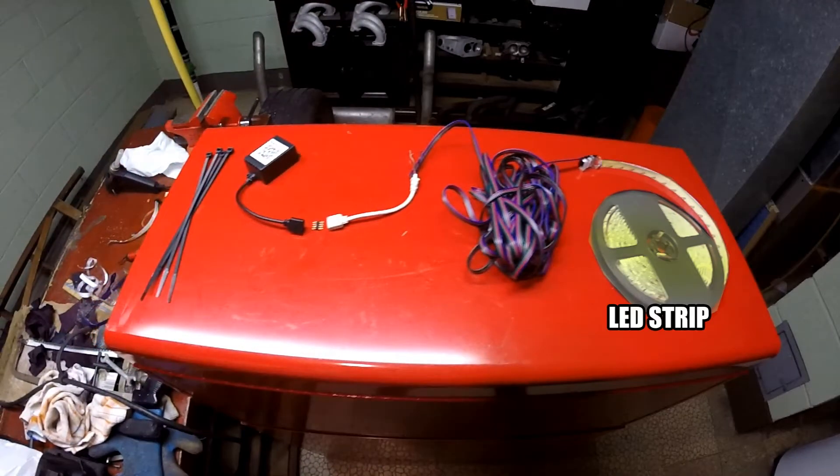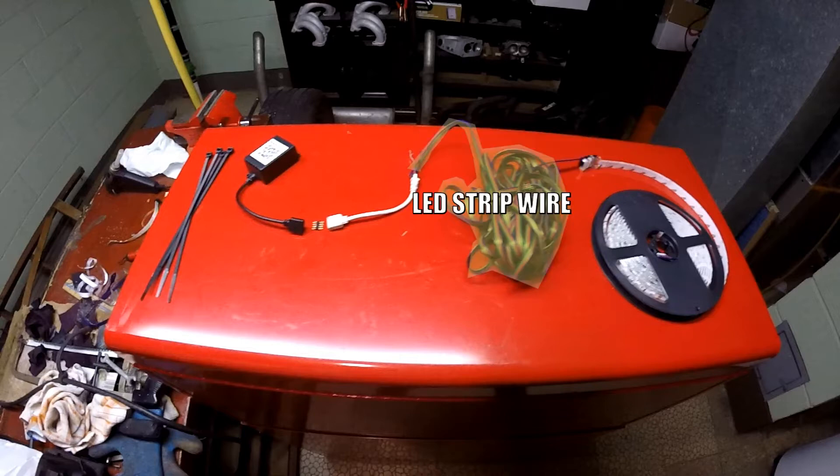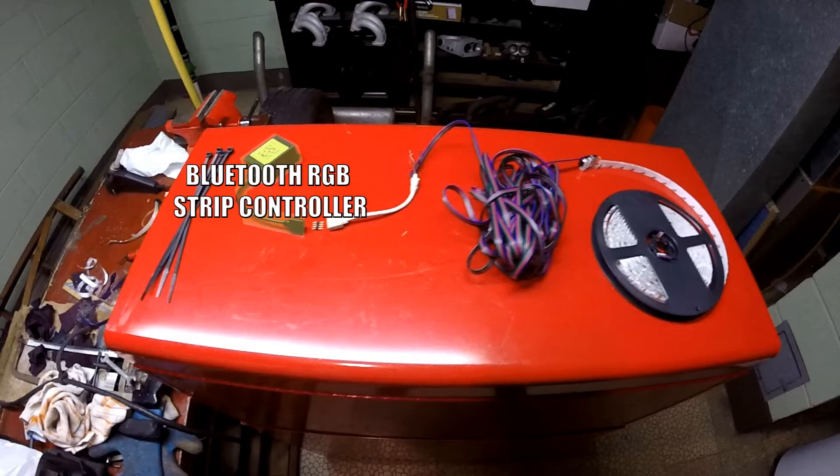Obviously you're going to need some LED strip — this kind of goes without saying. Secondly, you're going to need strip to wire adapters. These wonderful little things make it so you don't have to solder anything. Third, you're going to need some signal wire — I'm just going to refer to this from now on as LED wire. I added an optional quick disconnect female to female RGB connector. And then you're going to need an RGB controller. I went with a Bluetooth one because I like being able to control the color with my phone.